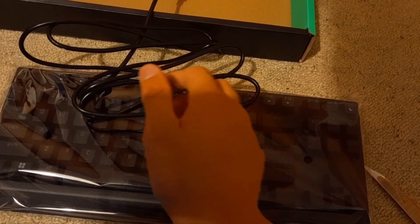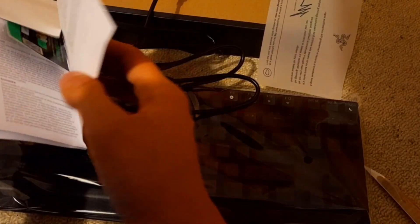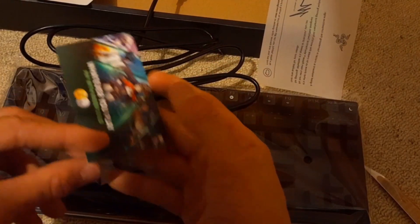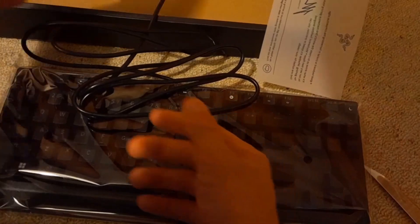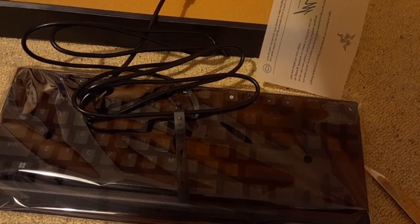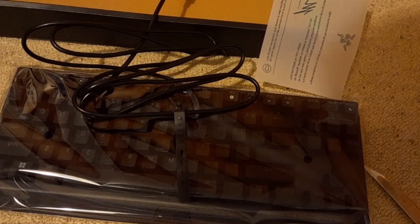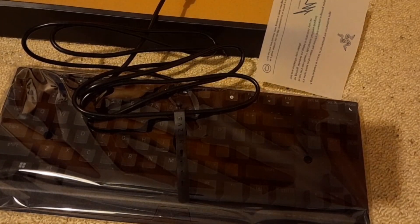They did put in a little letter here, signed by some person, and then we've got all the instructions. Oh, what's this? We got some stickers — pretty cool. All right, so we've got the keyboard, we've got everything.